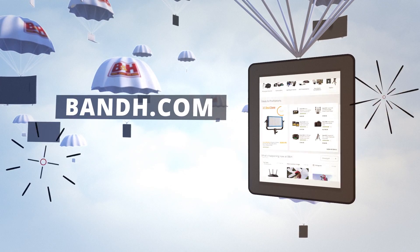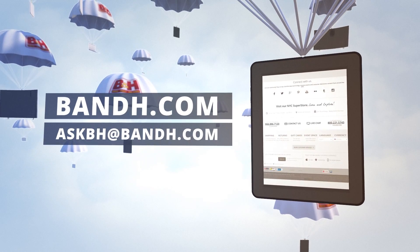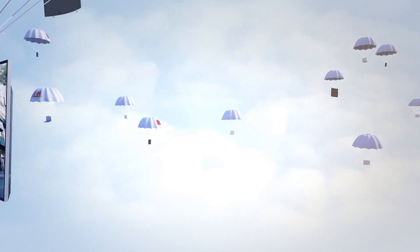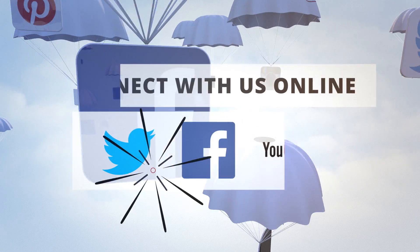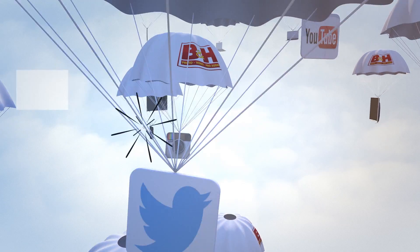That's a look at the Yuneec Typhoon 4K. Whether you're a hobbyist or a professional, B&H has the answers to your questions. Experience a world of technology at our New York City Superstore. Connect with us online or give us a call — our staff of experts is happy to help.